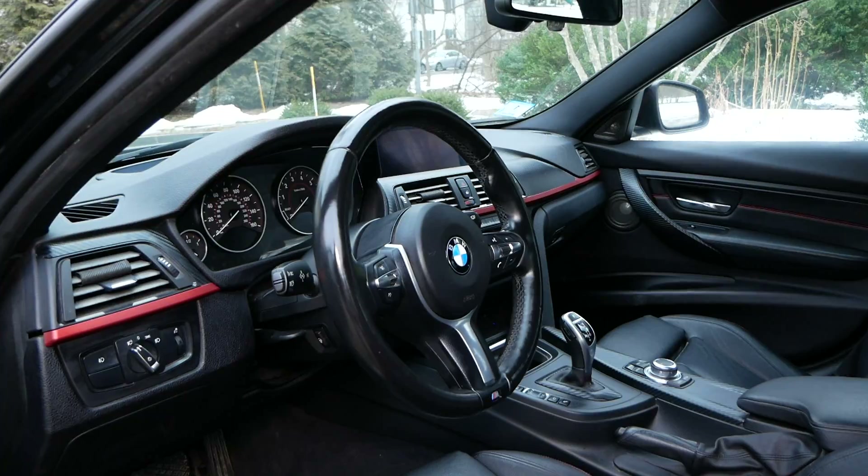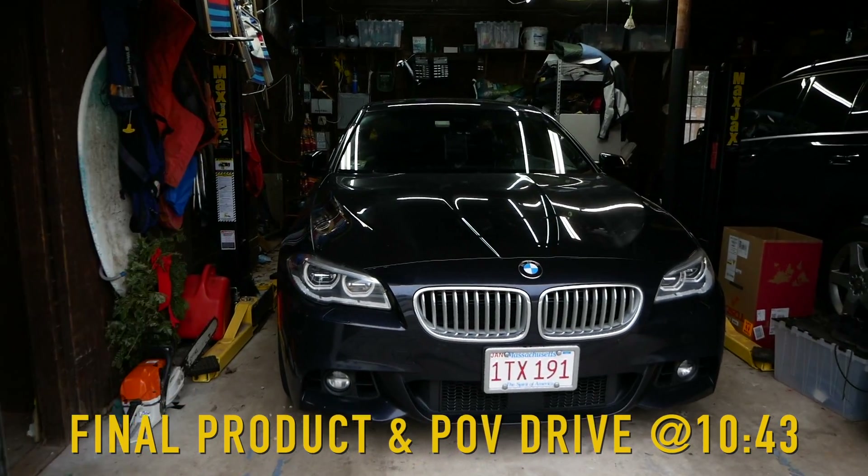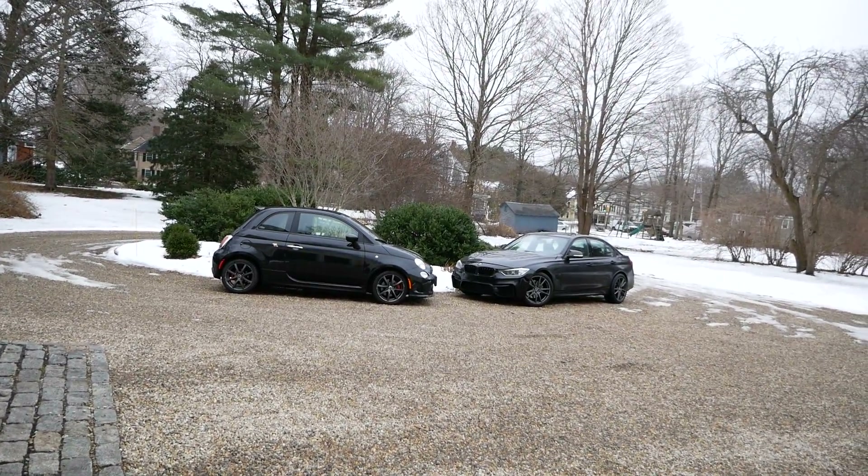Big shout-out to Matthew. So today we'll be installing it, and I couldn't be more excited. We're going to pull my dad's beautiful 550 out of the garage here, bring the F30 on in, and we'll get working.